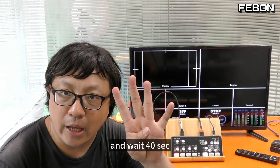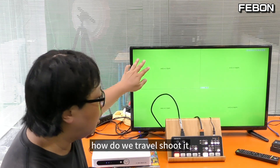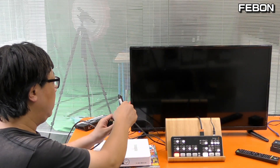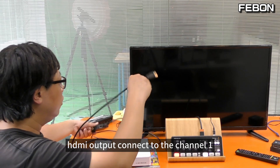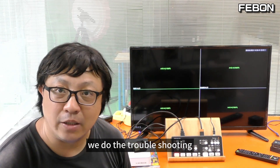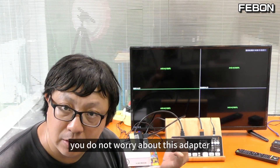Wait 40 seconds. Yes, it also shows the error color. How do we troubleshoot it? Using the same idea, we add the Febom HDMI splitter - HDMI input and HDMI output connect to channel 1. Yes, you see the troubleshooting is done. So this Febom HDMI splitter is generalized for any equipment that shows the error color. You do not need to worry about this adapter.